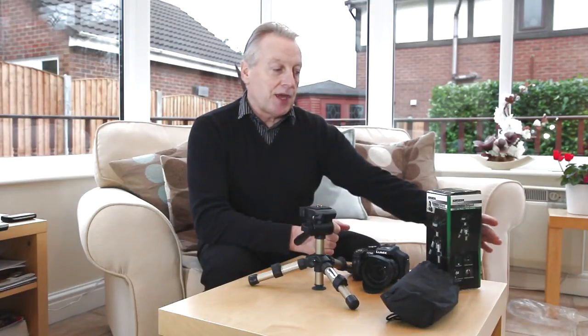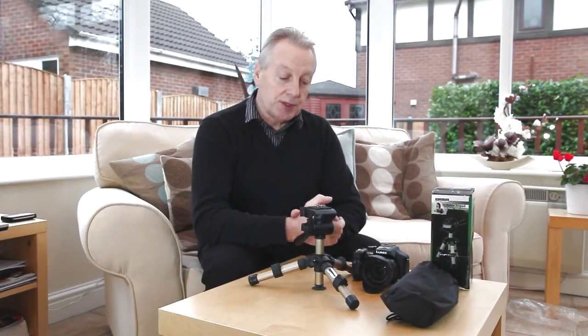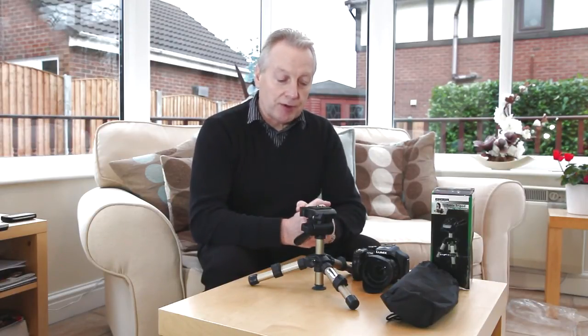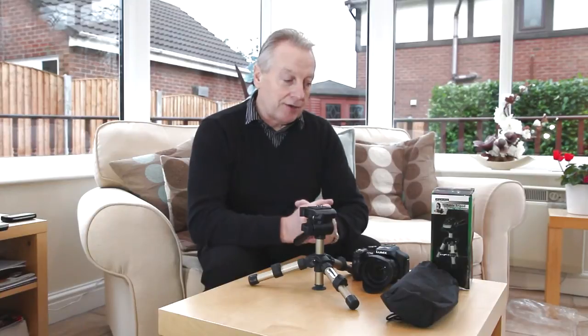From the specification I thought this would suit my video needs ideally. I wanted something that would be compact, lightweight, and would collapse to almost ground level so I could mount a video camera or a DSLR to photograph plants and insects in their environment at ground level.